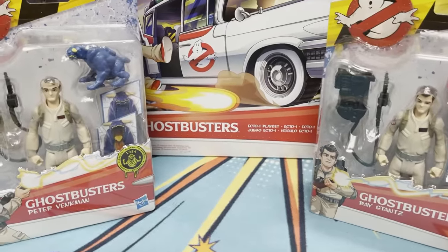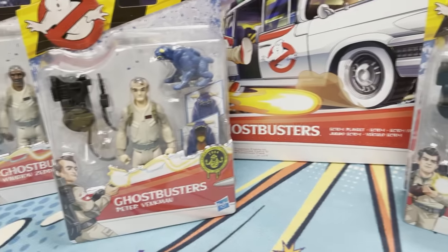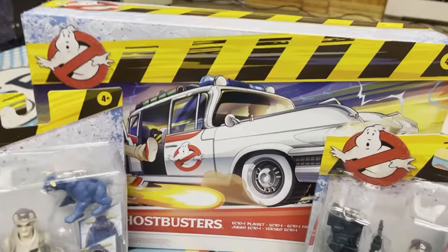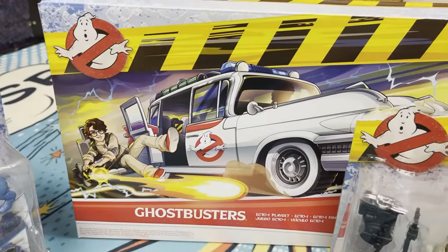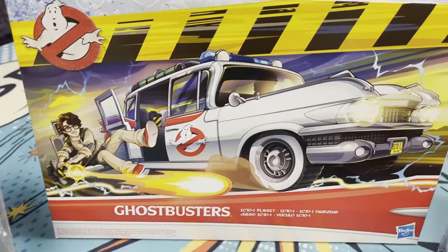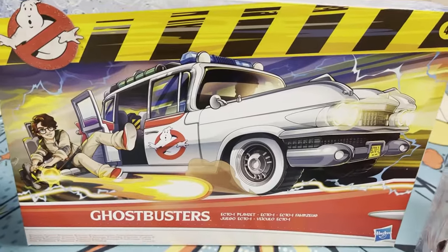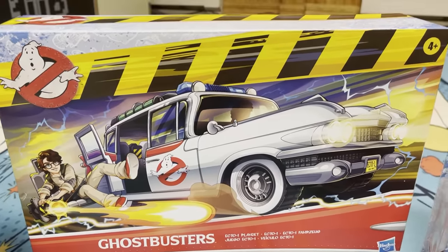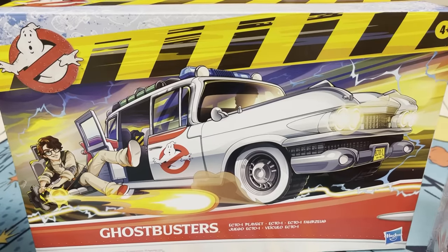I found them at Walmart yesterday for $10 each for these figures, and the Ecto-1 was like $25. So we're gonna open this stuff up, take a look at it, see what all the fuss is about. And hopefully Ghostbusters Afterlife is good — if not, we got some pretty cool toys, I think.